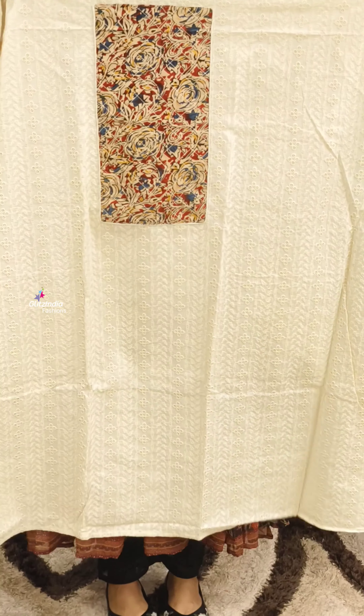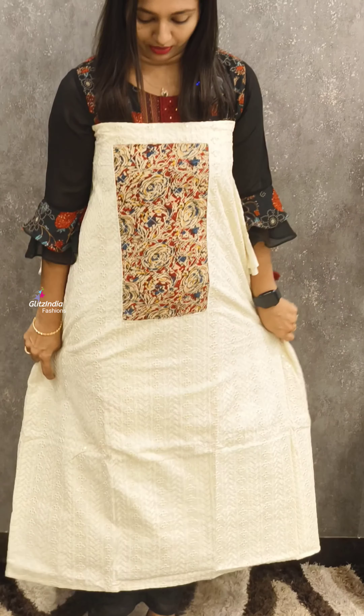The top is in the 1195 range. You can use the top in a long way.